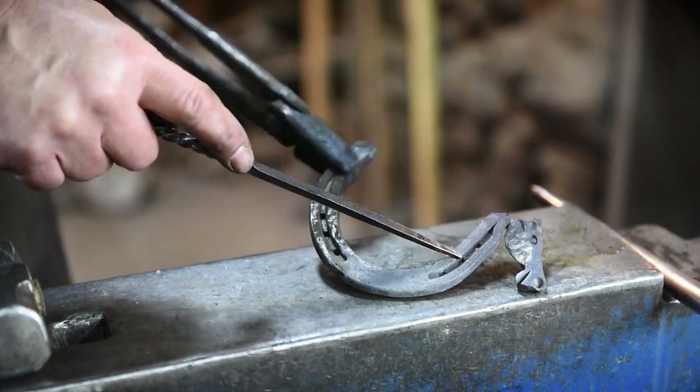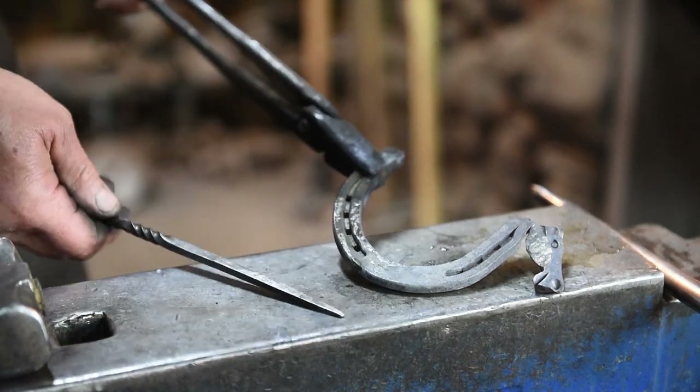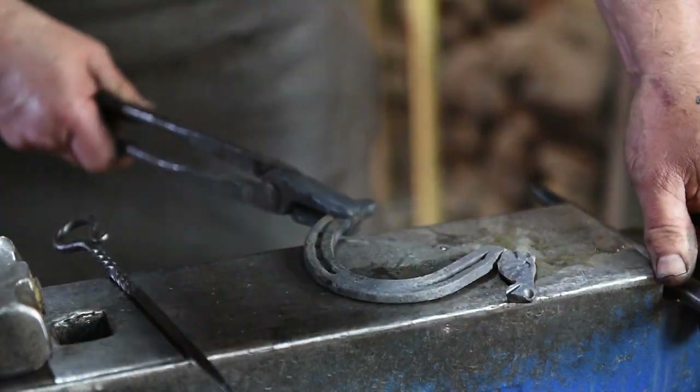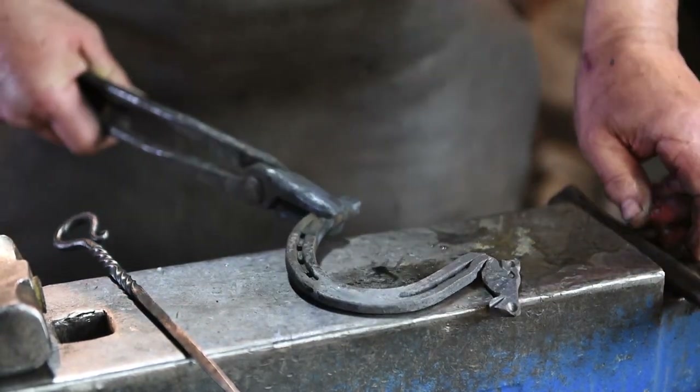Now we need to do the mane. I'm going to heat up this area, take the hammer and flatten this out a little bit, and then we'll use the hot chisel to put some marks along here to make it look like the mane.